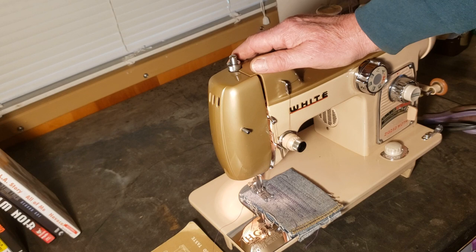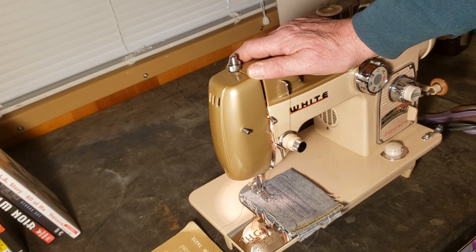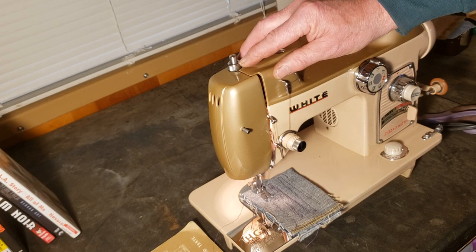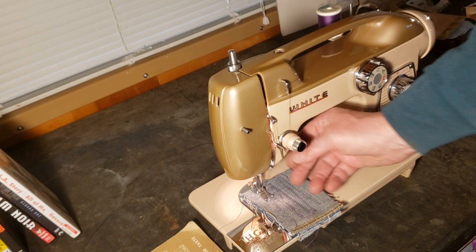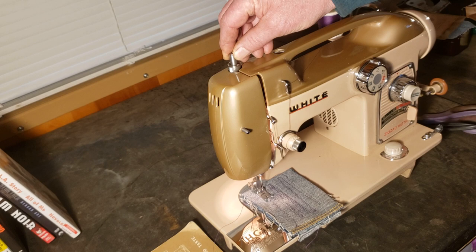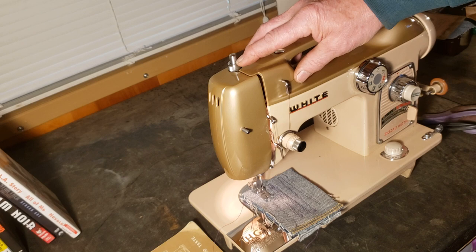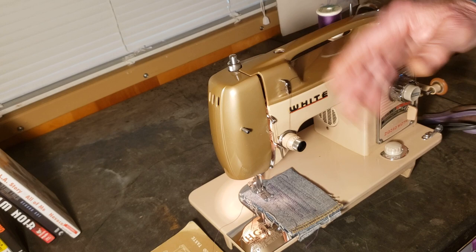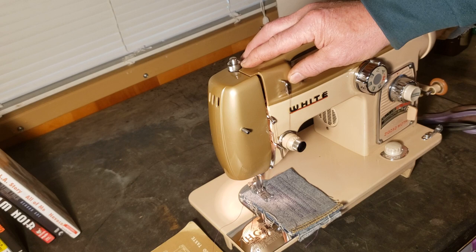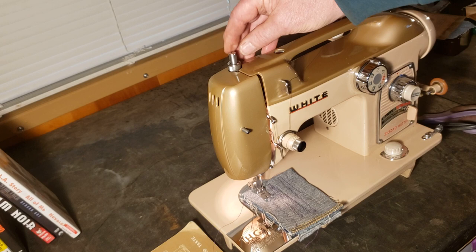Before we get to tension, let's talk about presser foot pressure. If you're going to be doing darning, embroidery, or appliqué, you're not going to want much or any pressure on your sewing foot. Press down this little collar and the button pops up — the pressure is released from the sewing foot and you can move your fabric around to wherever you want the needle to go. Take it slow and easy so you don't bend your needle. For regular sewing you want it about halfway down — push the button down and it locks itself in place until you press the collar again. Halfway down is good for regular fabric. If you're sewing something really heavy you might want a little more pressure; something really light, just a little.